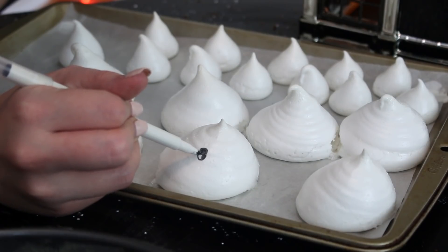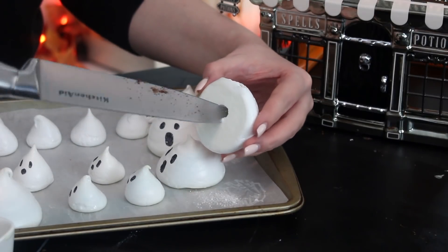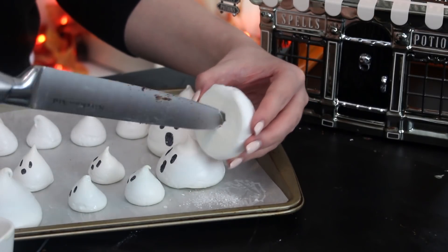Then gently draw faces onto the ghosts with an edible ink pen, and gently make holes into the bottoms of the large ghosts with a sharp knife. Then just set those aside.